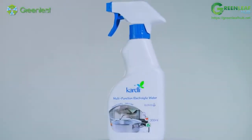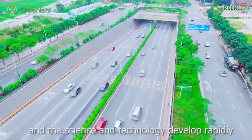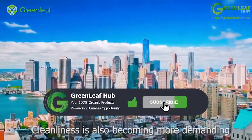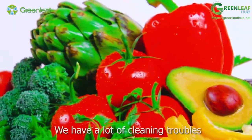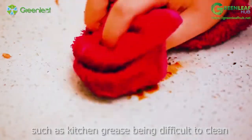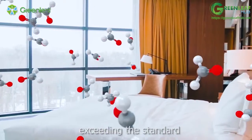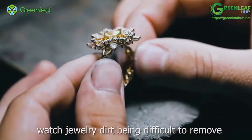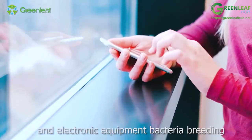In today's society, people's life is getting better and better, and science and technology develop rapidly. Cleanliness is also becoming more demanding. We have a lot of cleaning troubles such as kitchen grease being difficult to clean, new house decoration formaldehyde exceeding the standard, watch and jewelry dirt being difficult to remove, and electronic equipment bacteria breeding.